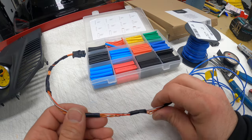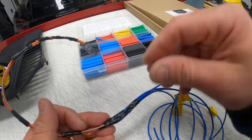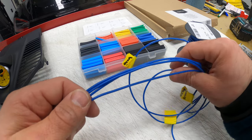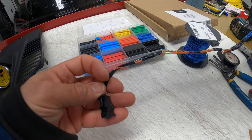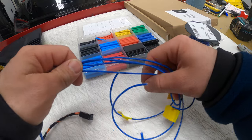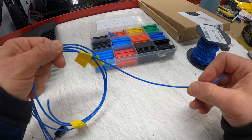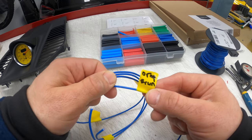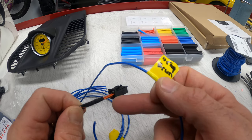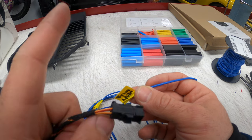I extended each cable — I purposely didn't show how I connected it because there are many methods: shrink wrap, solder, etc. Each cable here — this is the connector — I extended each cable. Since they're the same color, I labeled each cable at the very end. So this is, for example, orange-brown — so orange-brown is this one. Thanks to that, I can easily match the cables behind the radio.